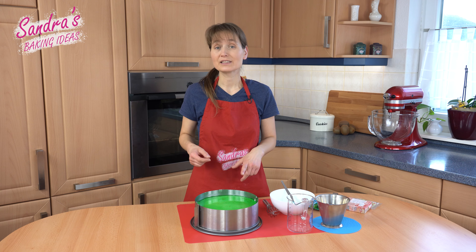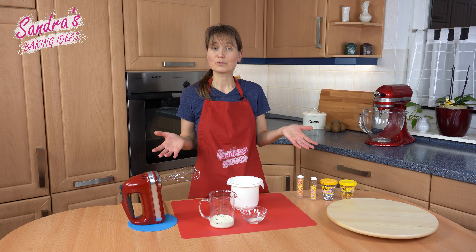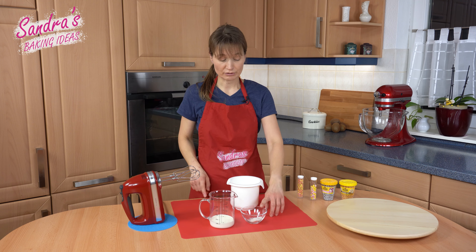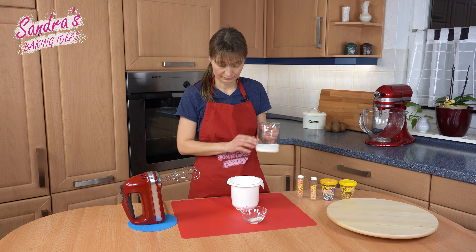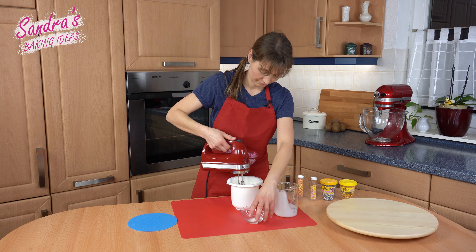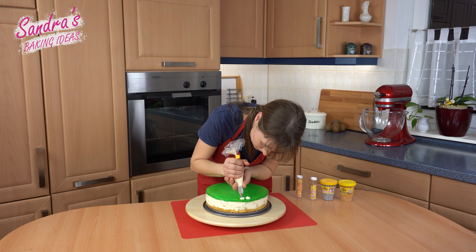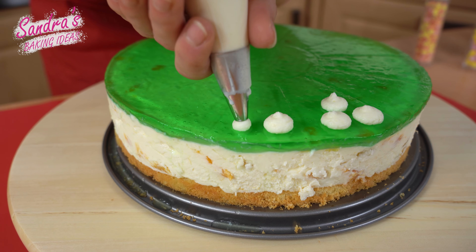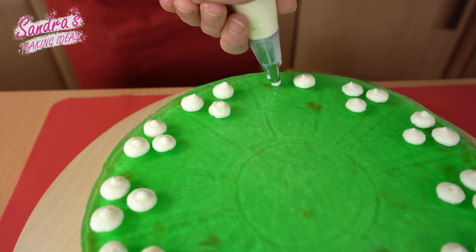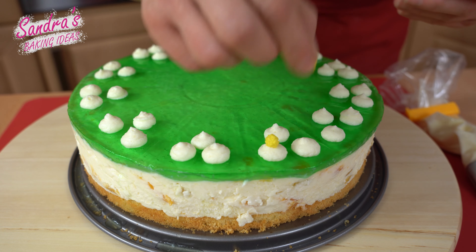The cake has to be cooled in the fridge for another 2 hours. I am back and I can decorate the cake. For that I whip 100 grams of cream with 1 teaspoon sannabar stiff. Finally, I put some sugar pearls on top and then we're done.